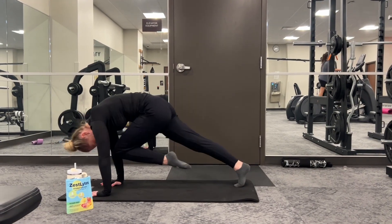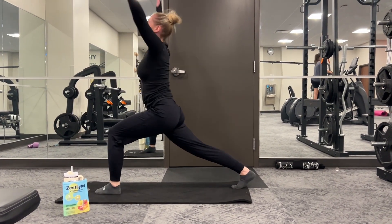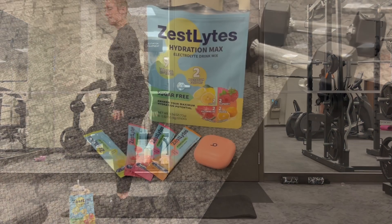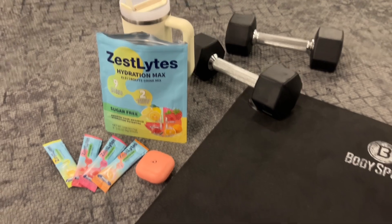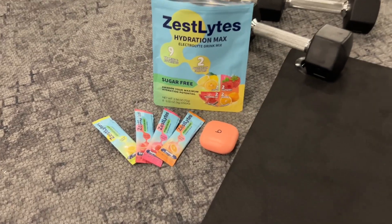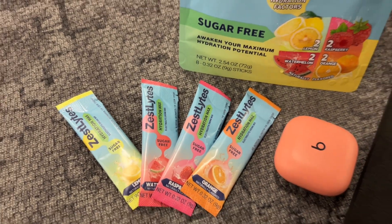So are you ready to experience the power of total hydration? Zest Lights Hydration Max combines advanced science, premium ingredients, and delicious taste to help you stay energized, refreshed, and at your best. With three times the electrolytes, five essential vitamins, and four delicious flavors, Zest Lights has everything you need to hydrate smart. Elevate your hydration game today with Zest Lights.